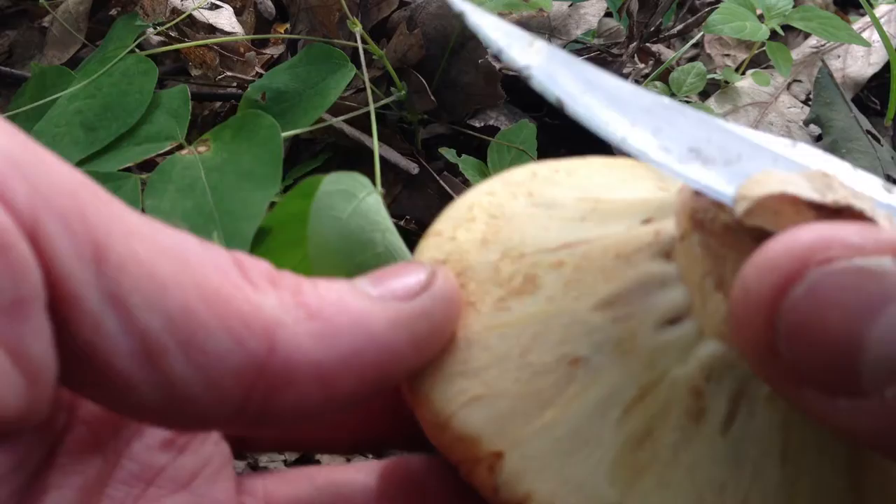This one we can see is really young and it hasn't broke the veil yet and there's no holes. This is all rock solid — that means you get a good young leather veiled bolete.